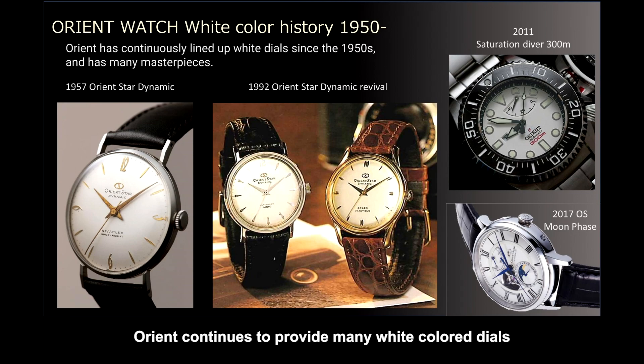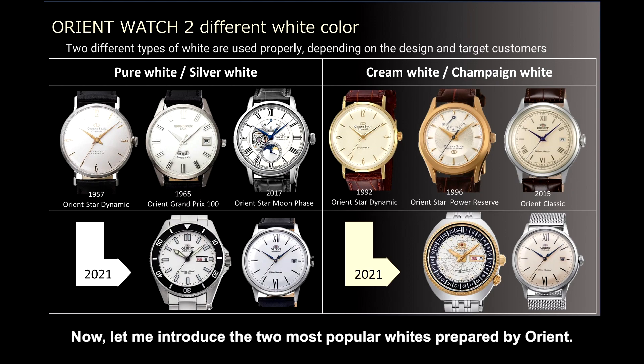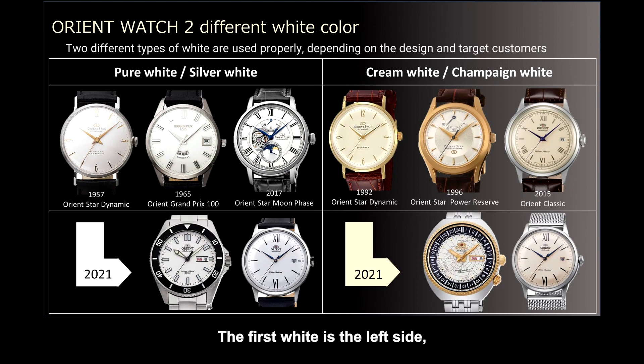Orient continues to provide many white-colored dials that can be enjoyed just by looking. Now let me introduce the two most popular whites prepared by Orient. The first white on the left side is called pure-white or silver-white, bearing a cream-white and slightly silver-like white color. The white on the right side is called cream-white or champagne-white.